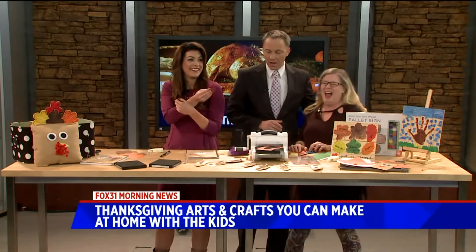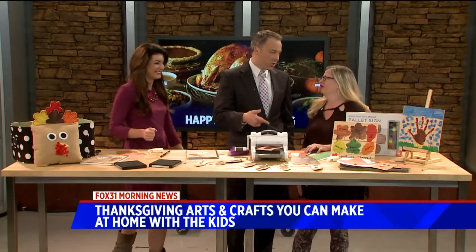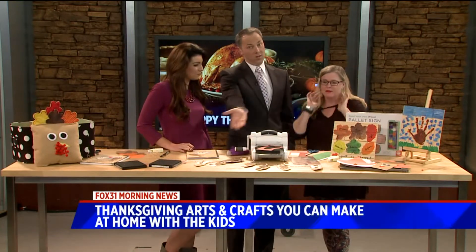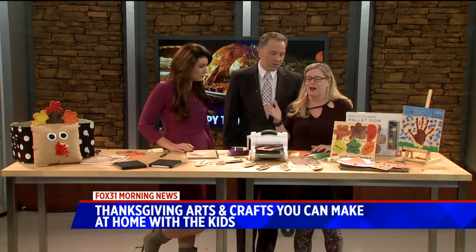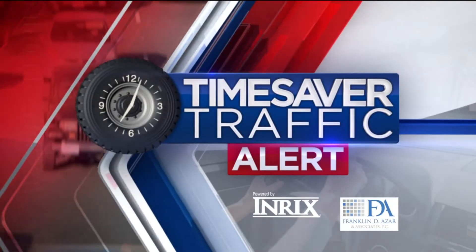You guys are so silly. Thank you so much. That's what the kids are going to do anyways — true story. And the kids get out of school at the end of this week, they've got days to craft and get things done. That's perfect. This will be a great thing to do. Check out her blog, guys. We're going to get over to traffic now — we've got some issues out there on the roads this morning.